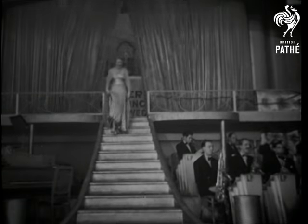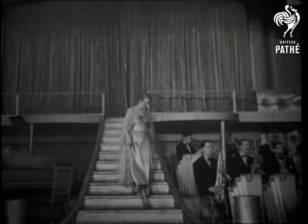And now we take you over to the Hammersmith Pallet de Danse for the Jive, with music by Lou Prager and his band, and explained by that world-famous teacher of dancing, Miss Josephine Bradley.